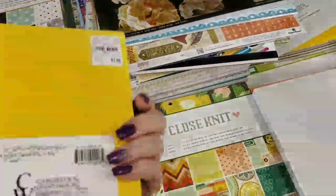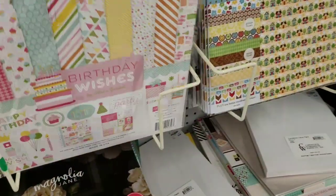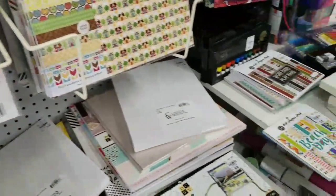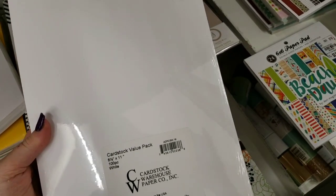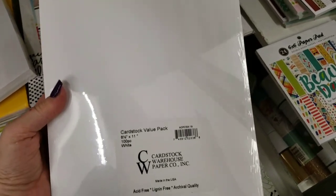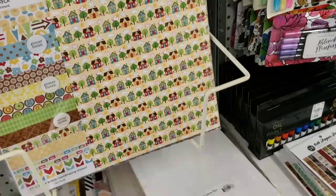We got these cards — you get a hundred five-and-a-half by eight-and-a-half cards, and they're pre-scored. Very nice. I'm not seeing too much more here. They have these in again, and you get a hundred pieces of eight-and-a-half by eleven card stock. I will tell you that it is thin — it is not thick.